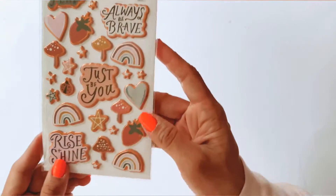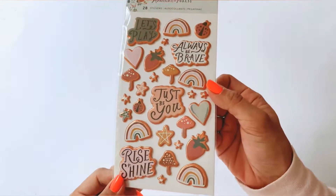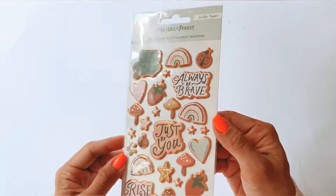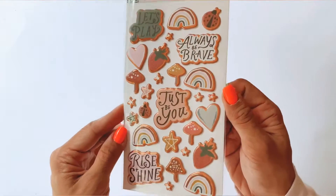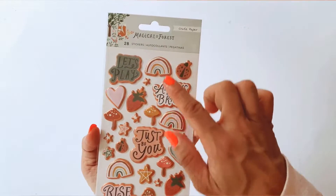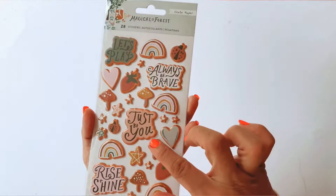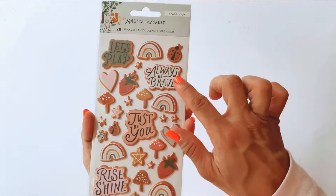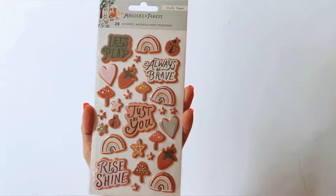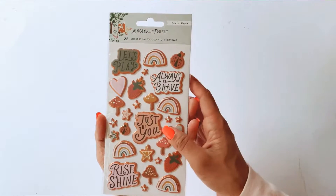Then I have the puffy stickers. These are very unusual because the puffy stickers have a border with a copper metallic finish. There are lots and lots of elements in here — there are rainbows, hearts, mushrooms which I think is very iconic for the Magical Forest collection — and some lovely sentiments: 'Let's play,' 'Always be brave,' 'Just be you,' 'Rise and shine.' I love using little puffy stickers to accent my projects.